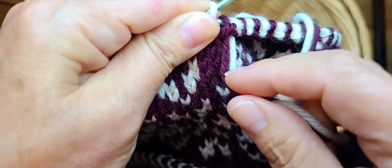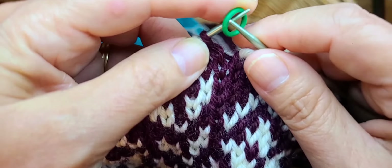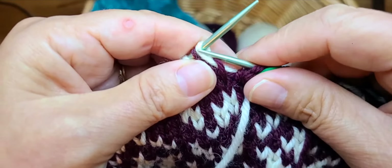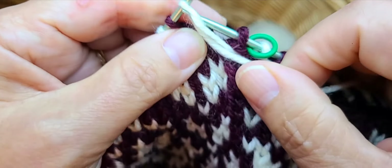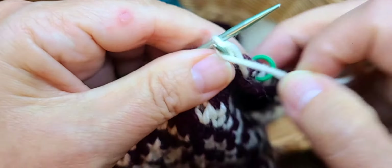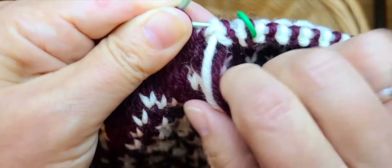You're going to feel like you want to untwist — don't do it, just keep going. One of the things I did before I picked this up and started again was to make sure there were no mistakes in the prior row on the alternating of main color and contrast color. Remember you're just purling this all the way around, and by lifting the next yarn over the one you've just worked and purling, you're creating this braid.